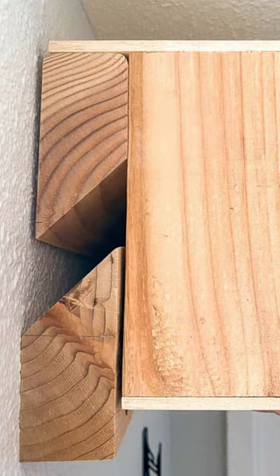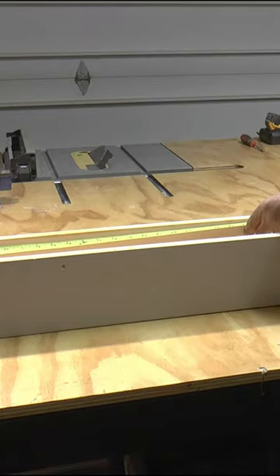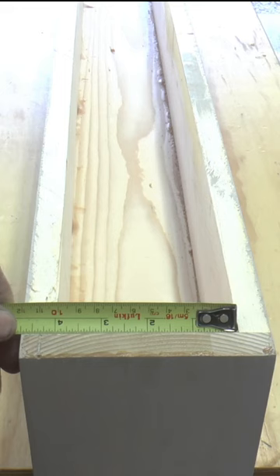Here's how to easily mount a hollow mantle with a French cleat. Measure your inside dimensions — length and width — then subtract 1 inch from each.